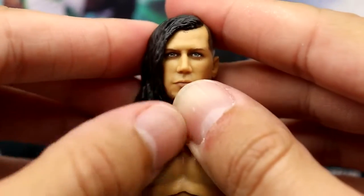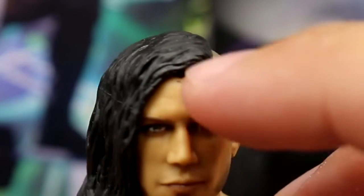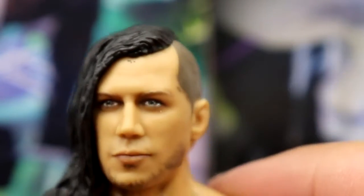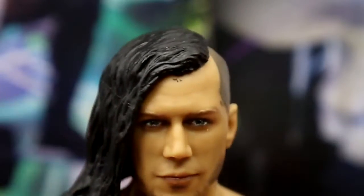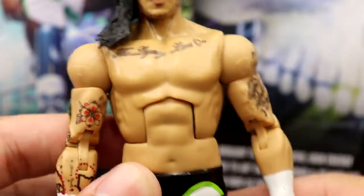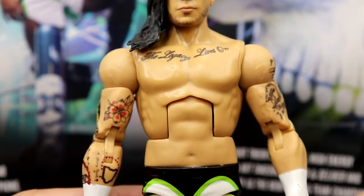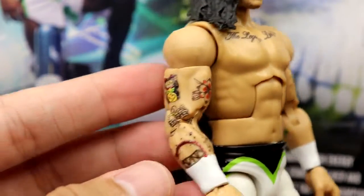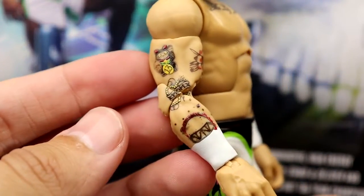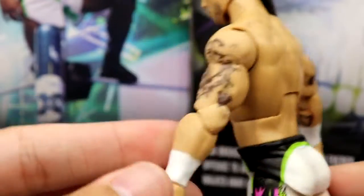As far as Nash Carter goes, I like this head sculpt a lot. Just like Wesley, I think it captures the likeness. There's a little wackiness on the forehead with the paint, but it looks good overall. I like the shaved sides — kind of a Shinsuke Nakamura haircut. He has chest tattoos as well, and they gave him a Daniel Bryan torso, which kind of works for smaller guys like this. He does have his own tattoos going on with nice detail, going over the wrist tape.